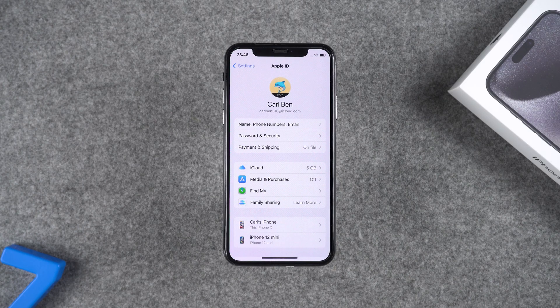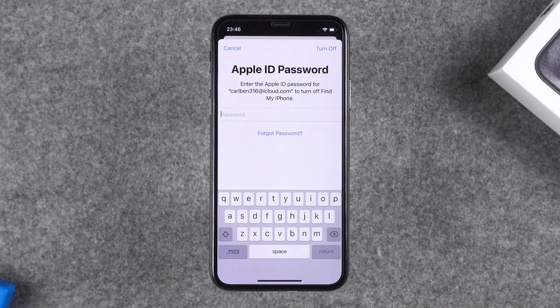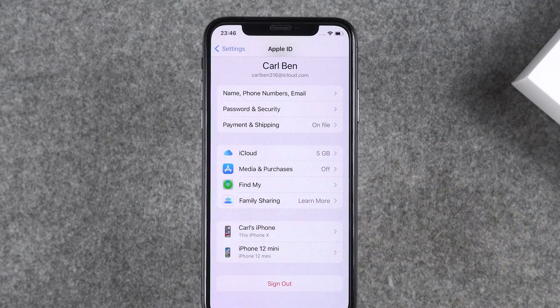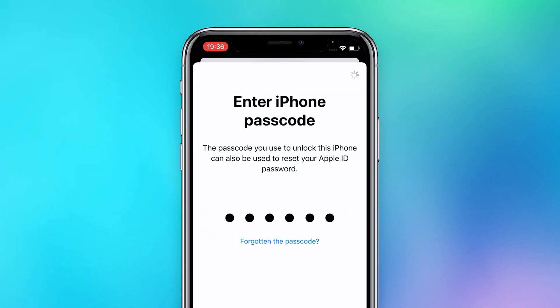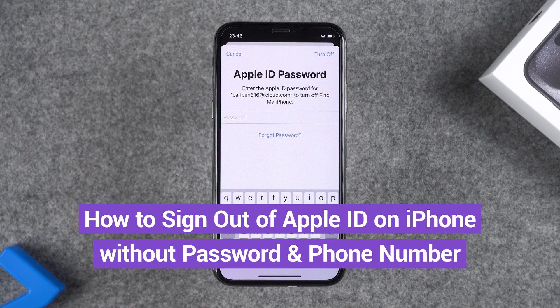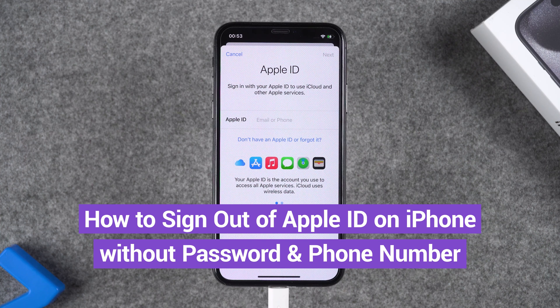Hey guys, welcome to the iCloud Go channel. When you want to log out of Apple ID, you realize that you have forgotten your Apple ID password. Without a password, you should try the Forgot Password option. If you don't have a passcode set up, you'll need to verify the phone number tied to your Apple ID. This video will show you how to sign out of Apple ID on your iPhone without a password and phone number.